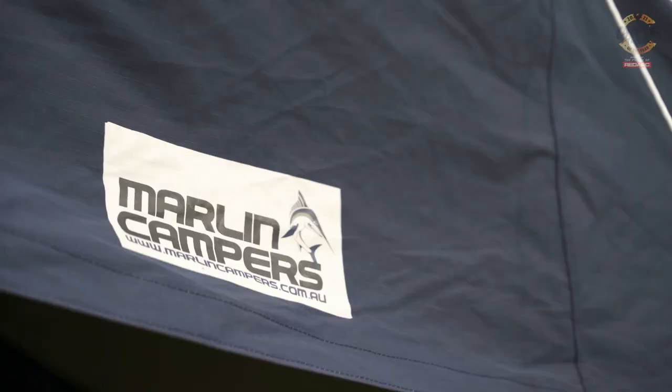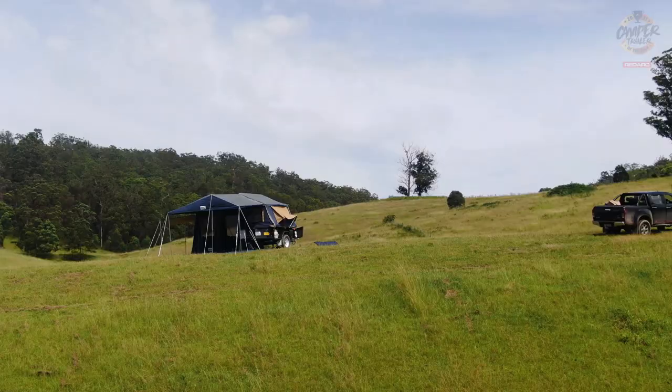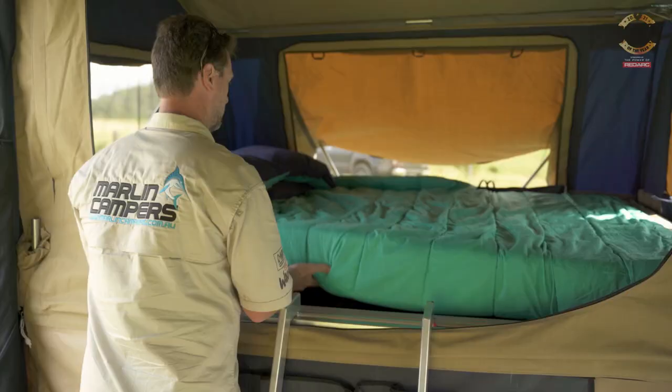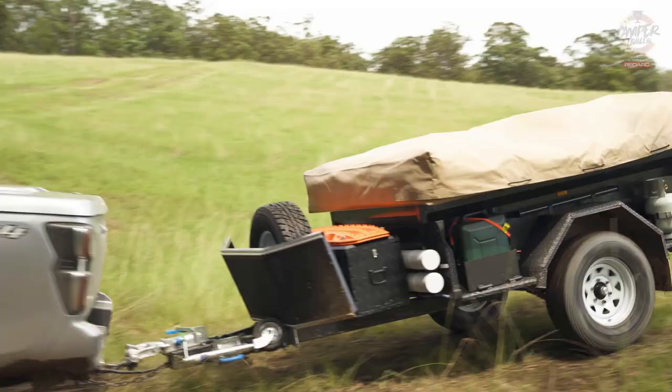We talked to David about the innovation, and this is sort of incremental with the Marlin, but there was one standout: the high-pitched roof. Either in sun or in the torrential rain we saw during the showcase, I noticed the Marlin was performing really well. It was one of the driest tents out there in that torrential downpour at the show.